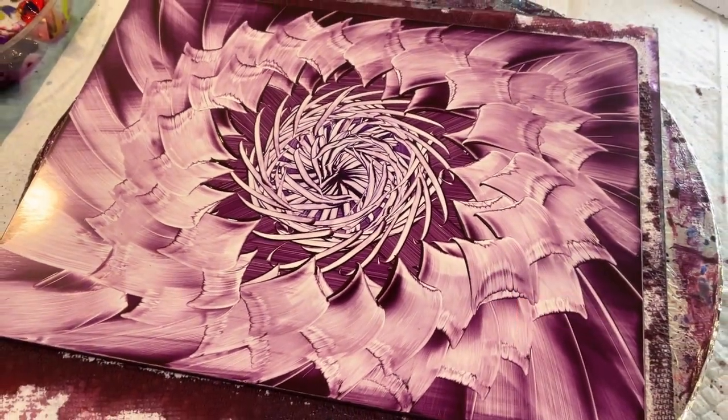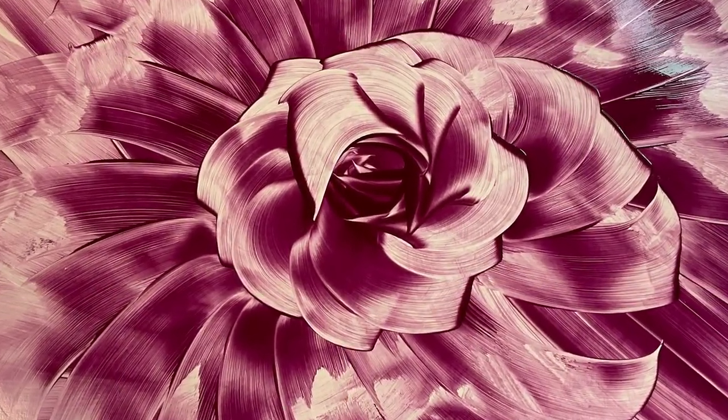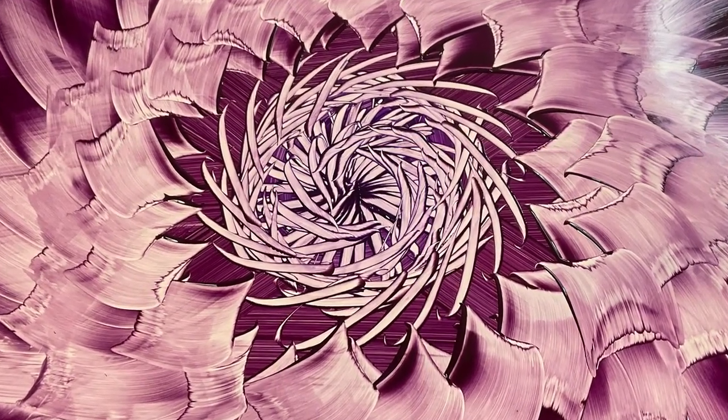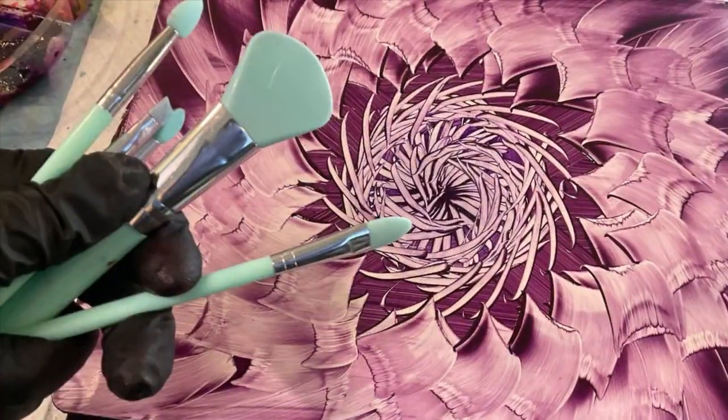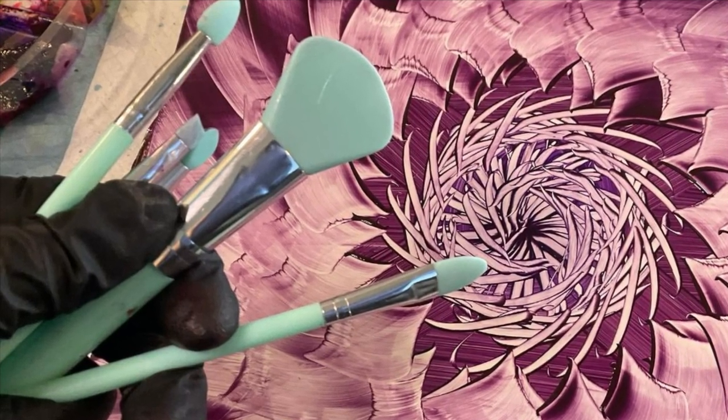Let me know what you think in the comments below. You can do simple, just like the test piece, or intricate, like the main piece — all done with silicone makeup brushes. Thanks for watching. Bye now.